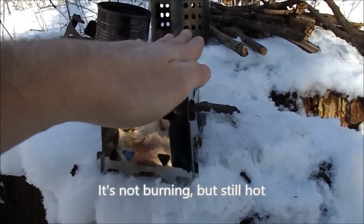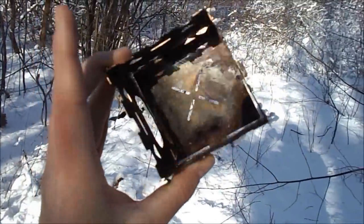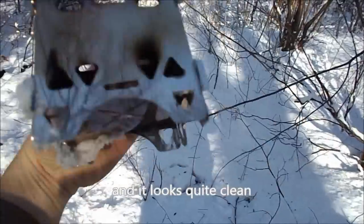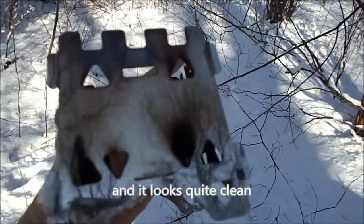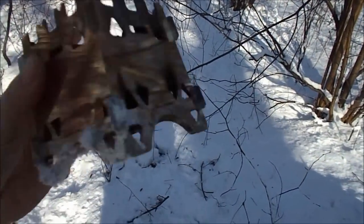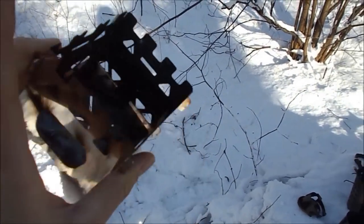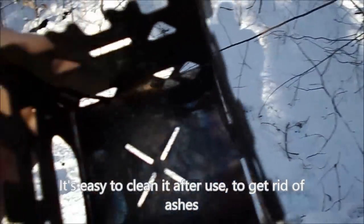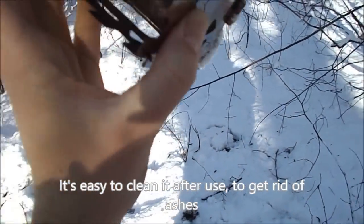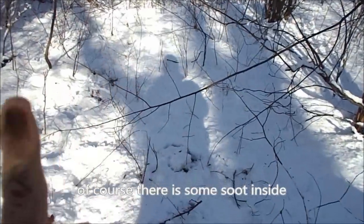This is the first use of this stove. It looks good - it is a little sooty on the outside, but this is expected after first use. It is very dry inside. The pot is very dry. In the middle, when I started to run the stove, I would have used a little less fuel.